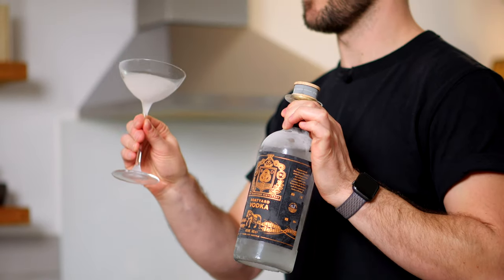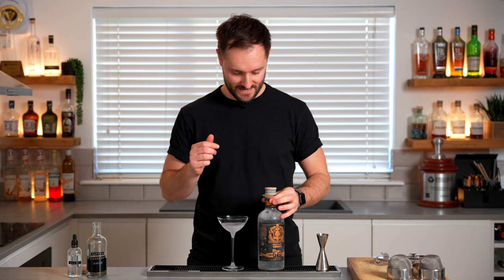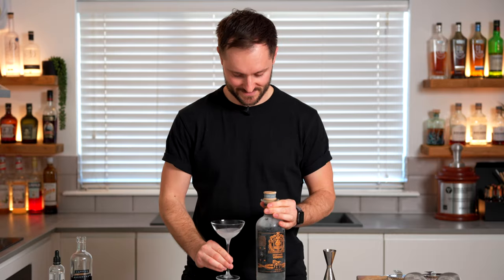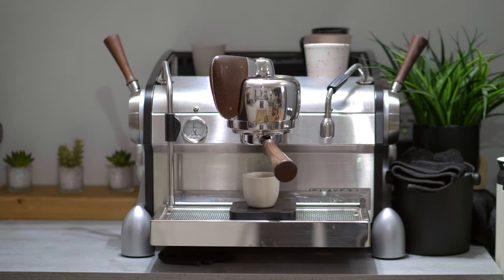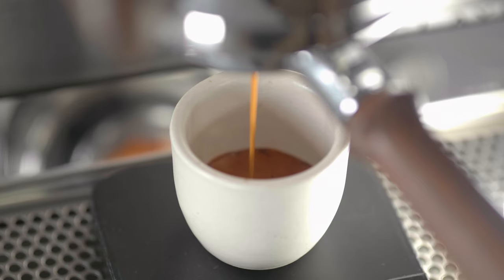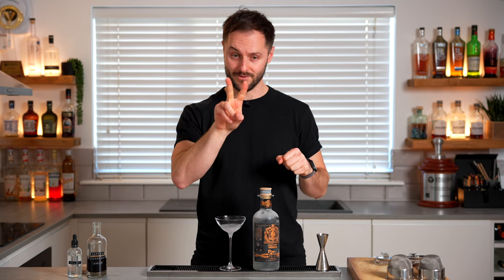The first tip, which is really powerful, is to freeze your spirits and your glassware before making the drink. It's so easy — just put them in the freezer for a couple of hours beforehand, particularly the spirit, and it will make a massive difference. Using frozen spirits allows you to use hot, freshly brewed espresso, which is at its peak aroma, peak flavor, and peak freshness.